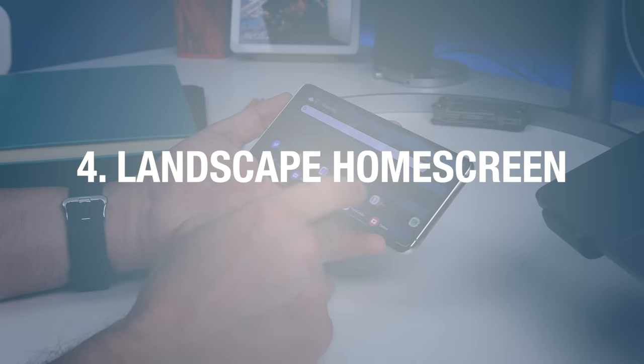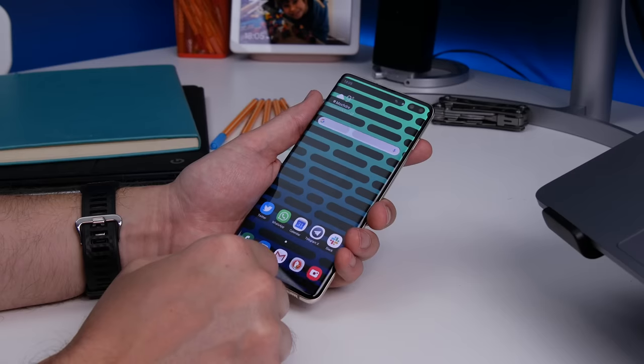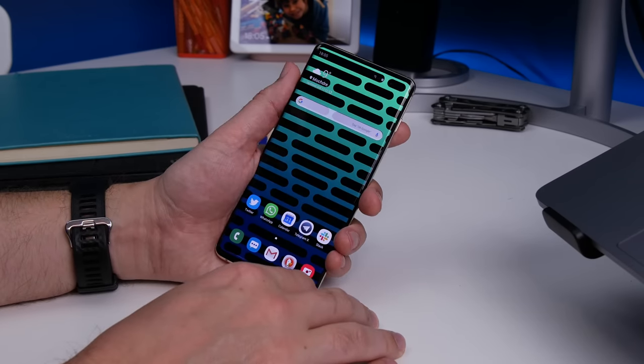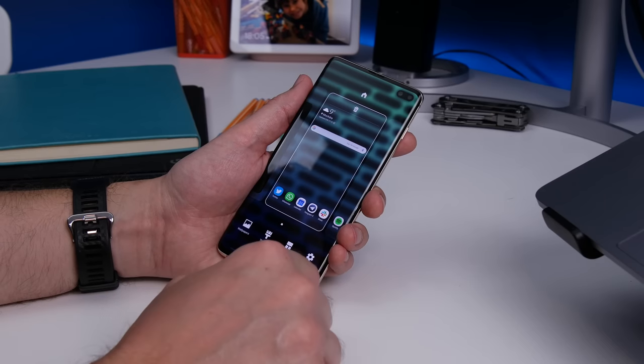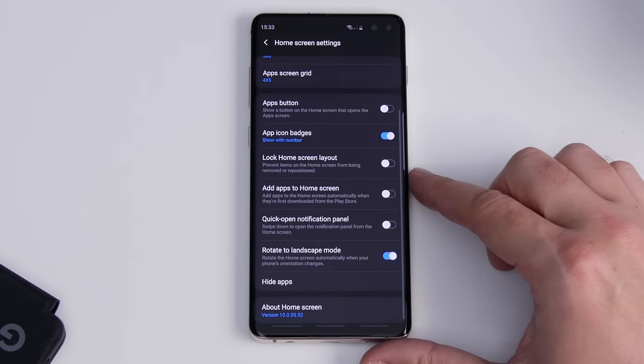Number four is getting your home screen to rotate to landscape. By default, when you turn your phone horizontally, your home screen doesn't rotate. But if you want to use it that way, long press on the wallpaper and hit home screen settings. You'll find an option to toggle on home screen rotation.